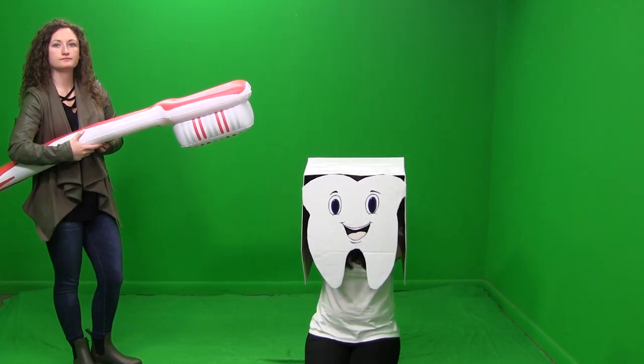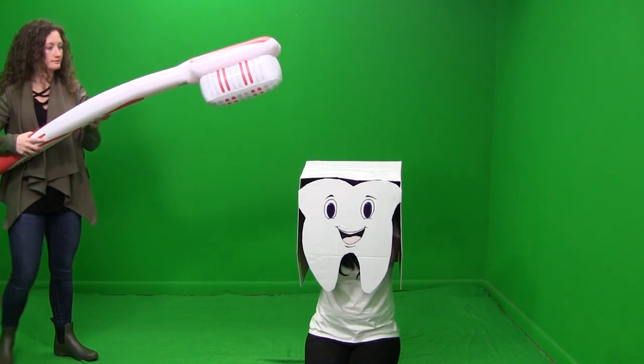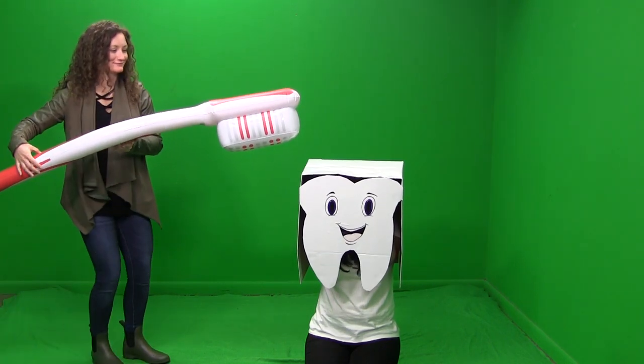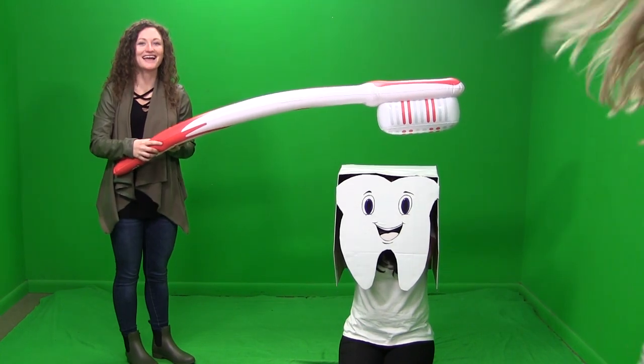I've watched a lot of medical videos. It's not about choking up, but take the toothbrush farther out. Like this? Yeah, but stay in place. I'm trying to get the back end of the toothbrush too.